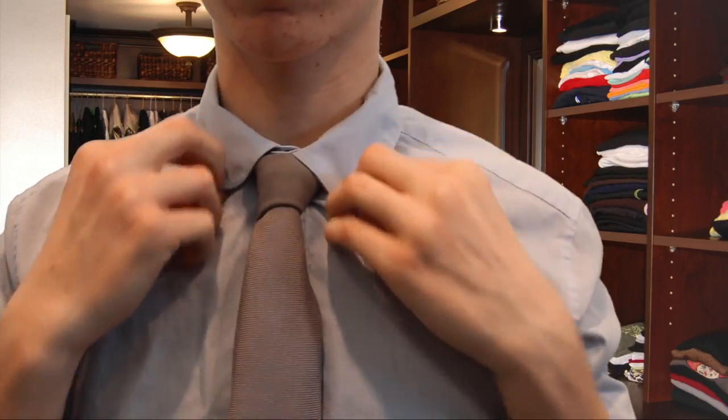Let down your collar and make any final adjustments. And there you have it, a well tied and well sized Windsor knot.